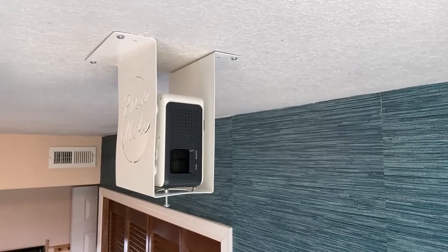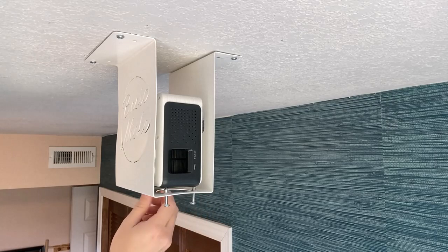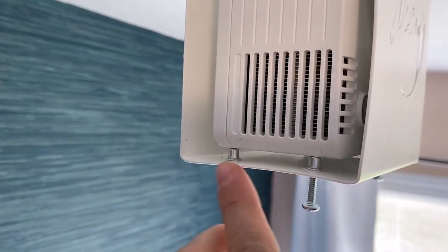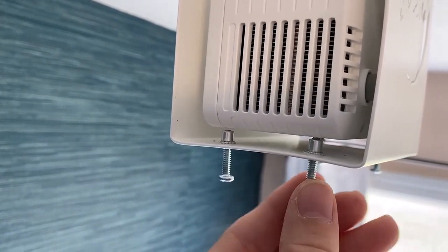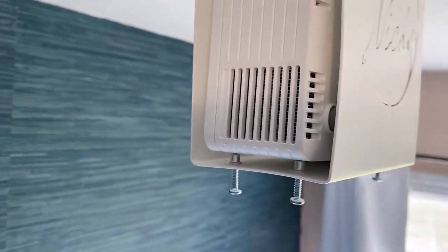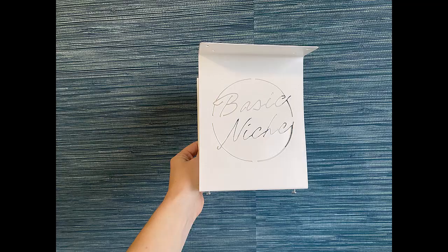A bonus about the Basic Niche Mount is that the projector is easy to slide in and out if you want to use it for something other than sewing for a bit. So if your family wants to have a movie night, you can just slide it out and put it back in without worrying about a lot of recalibration. You will need to do a quick check and any fine-tune adjustments, but it's easy to take in and out.